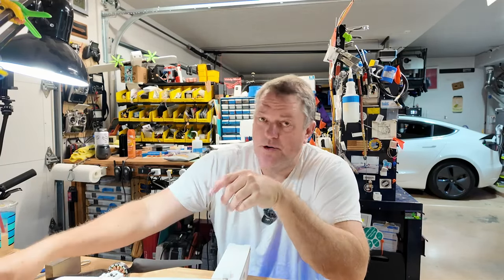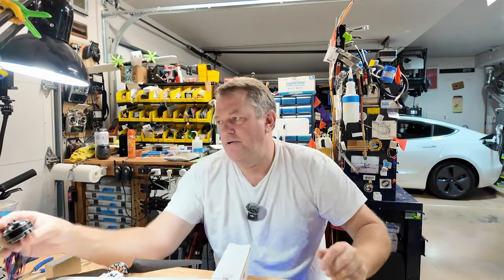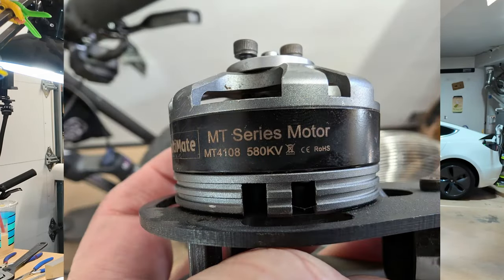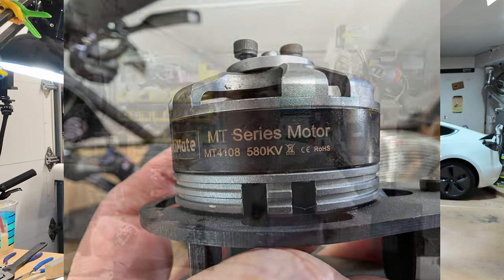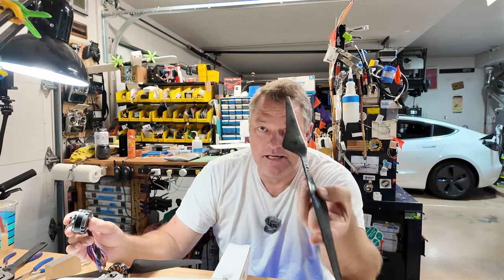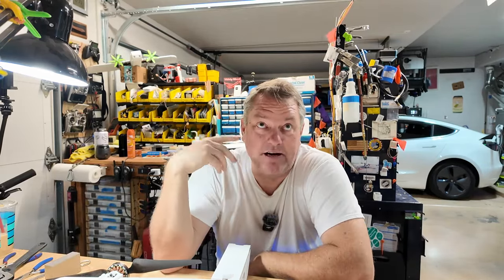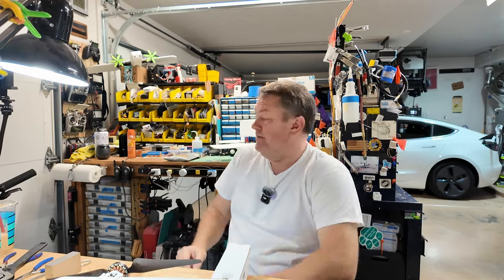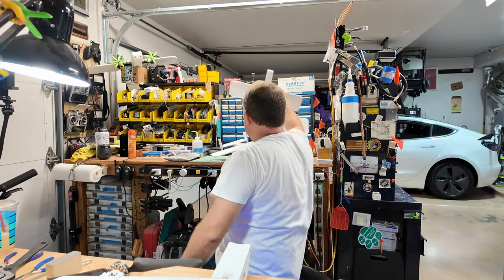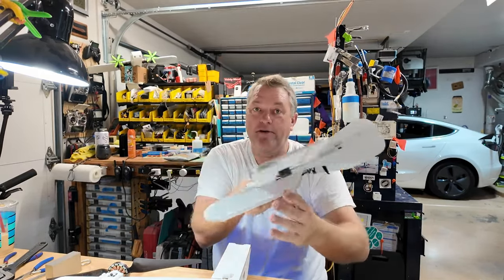What did I learn? I do like the pancake motors. There are certain efficiencies to these — they are remarkable in what they do. This one in particular is a 4108-580 kV motor. They are remarkably efficient: the amp draws spinning a prop like this and the amount of thrust you get out of it is really remarkable. Most of my builds come out of quad motors — 2205-2300 kV motors are my bread and butter. For the smaller builds, these are 1407-3500 kV motors.